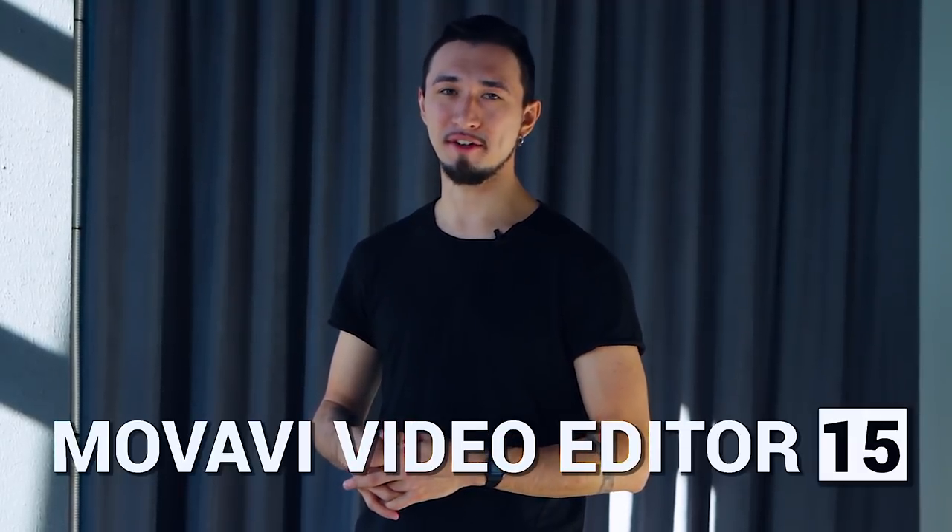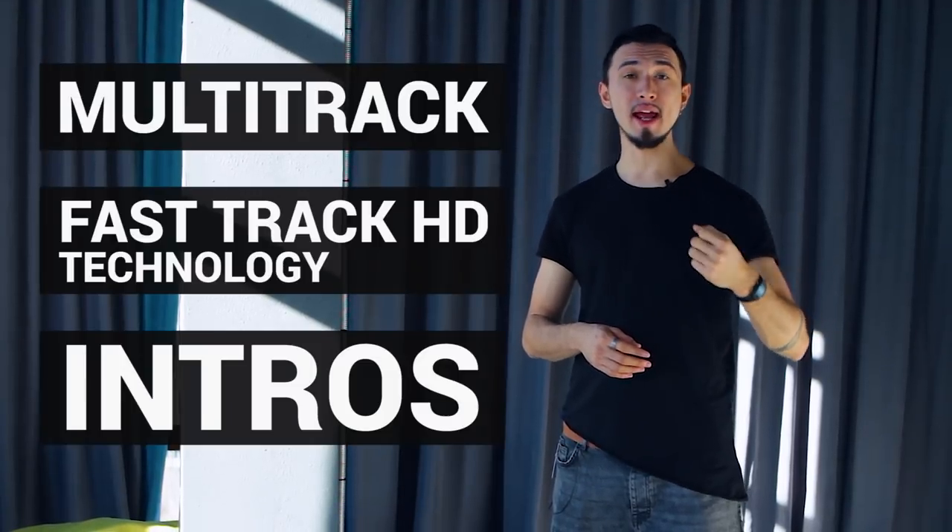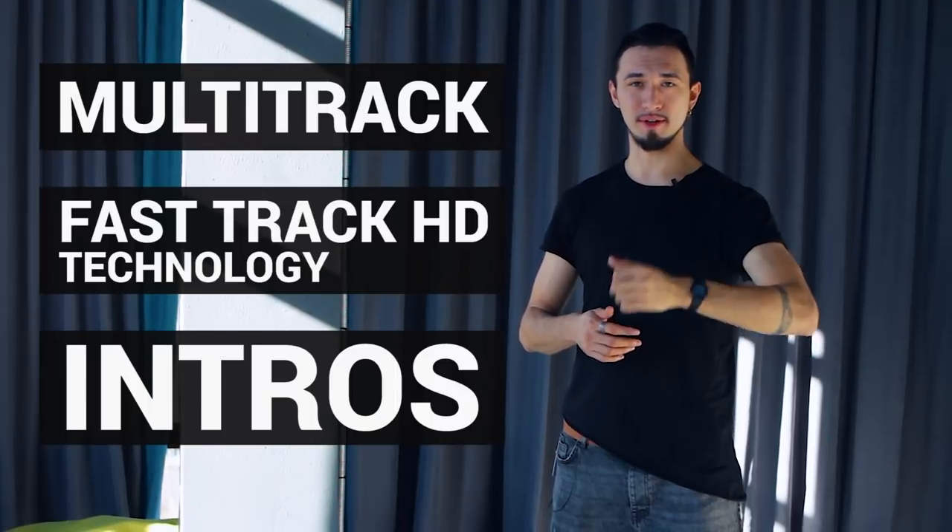If you're a loyal subscriber to the Movavi vlog, you know for sure: want to make an awesome video? Movavi Video Editor is the handiest, easy-to-use, and simply cool video editing software to get the job done. This autumn, the team at Movavi is introducing a brand new Movavi Video Editor 15. The latest version includes multi-track, fast-track HD technology and some great ready-to-use intros for your YouTube channel. Follow this link and be among the first ones to check out the brand new Movavi Video Editor 15.